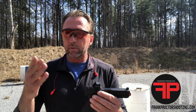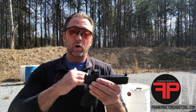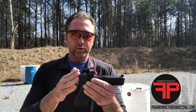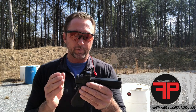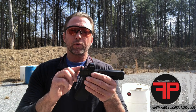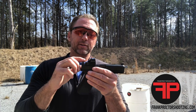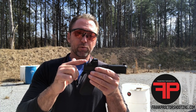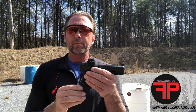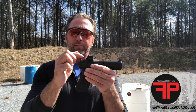The plate — you can read the full specs on the website — is set up so that it raises the dot, the whole optic, up a little bit higher. Standard suppressor-height night sights that come on a lot of Glocks: this plate will put a Holosun or RMR up higher so that if you need to aim with the iron sights you can see them, but they're at the very bottom and don't really block a lot of the window — they're just sticking up just above the base of the optic.